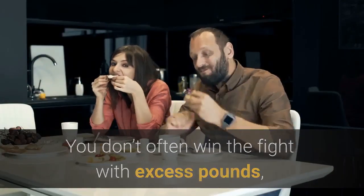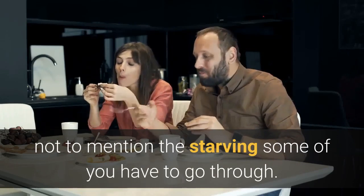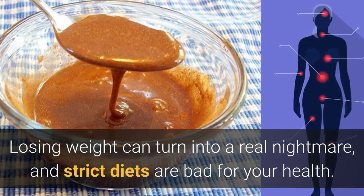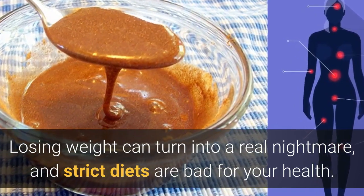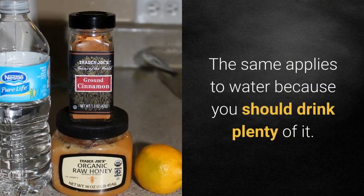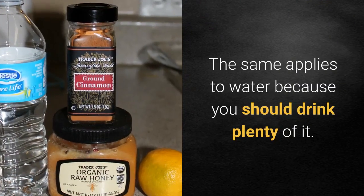You don't often win the fight with excess pounds, not to mention the starving some of you have to go through. Losing weight can turn into a real nightmare, and strict diets are bad for your health. You usually forget that physical activity is important. The same applies to water because you should drink plenty of it.